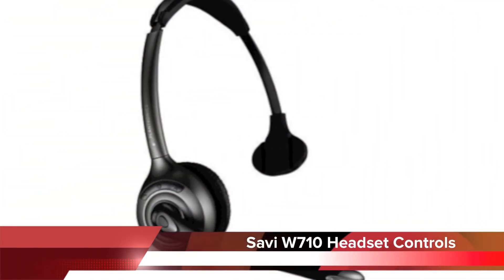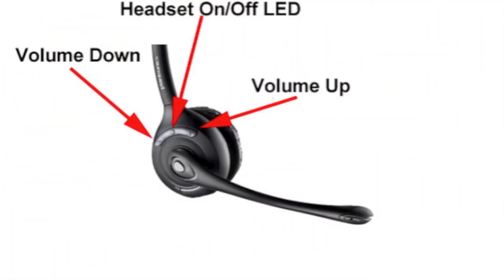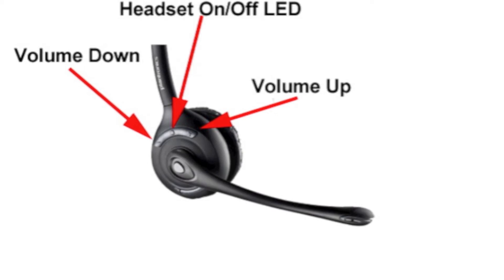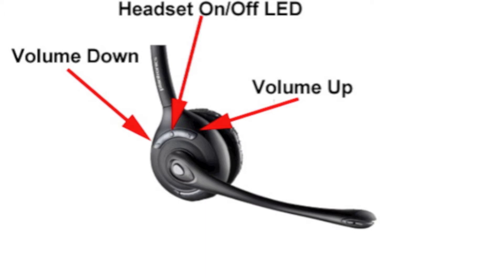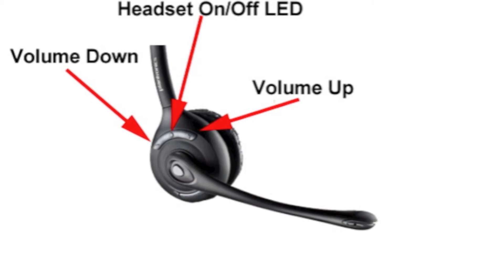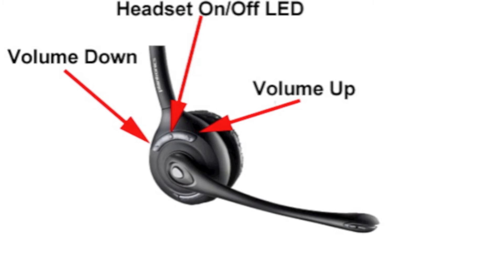Now taking a closer look at the Savvy W710 headset controls: to the left is your speaker volume down, to the right is your speaker volume up. Both of those you can control during your call, and the headset on/off LED light will flash green when you're on a call.